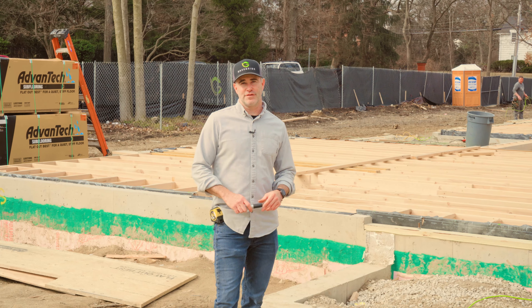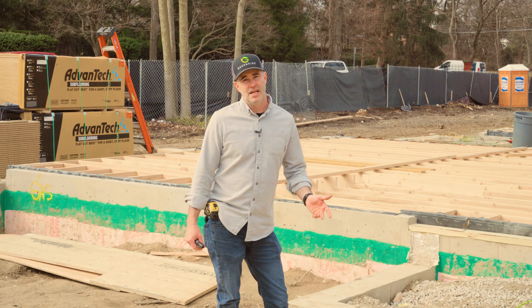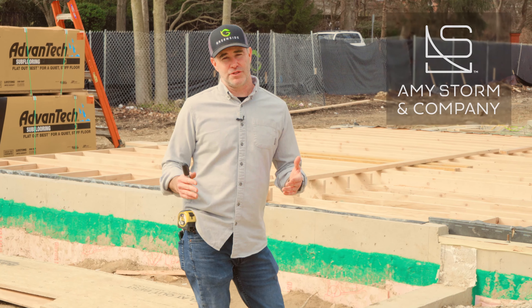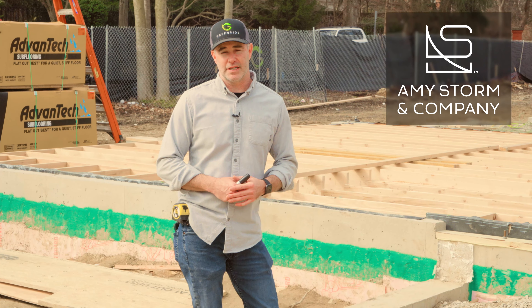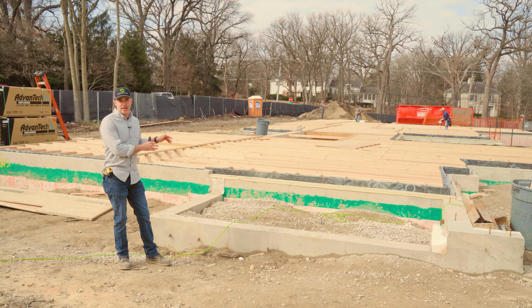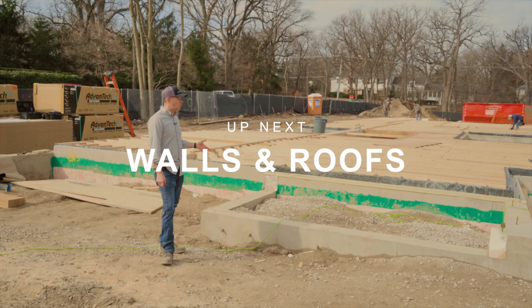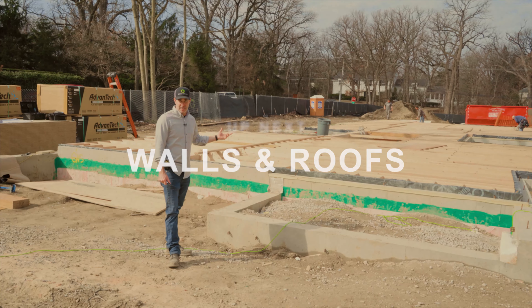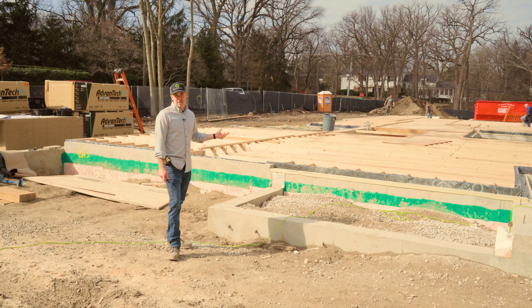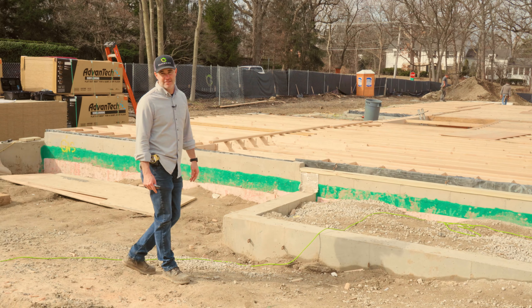Thanks for tuning in to our first episode of our video series, Luxe State of Mind. We're making this series in conjunction with Amy Storm and Company. We just went through the initial stages of framing our first floor deck. Join us for our next episode where we'll dive into some wall framing, roof framing, our Siga WRB, and our air sealing tapes. It should be a fun episode — take care, thanks.